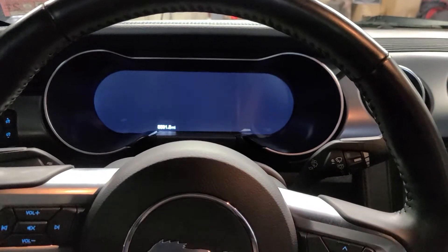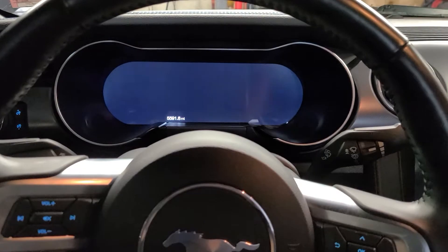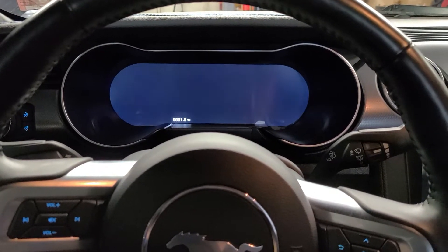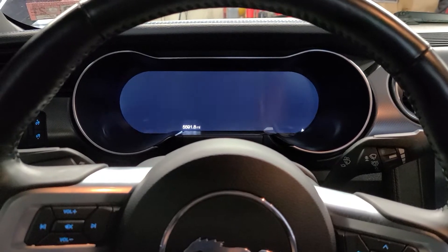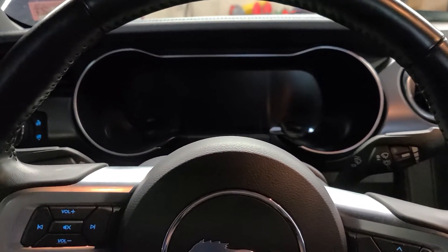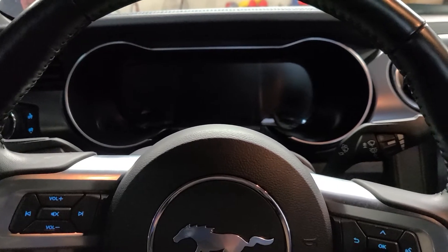Hello, my name is Anthony and welcome to the channel. On today's service episode, we're gonna do an oil light reset procedure on a 2018 Mustang GT with a 5 liter V8 engine, located inside the vehicle.